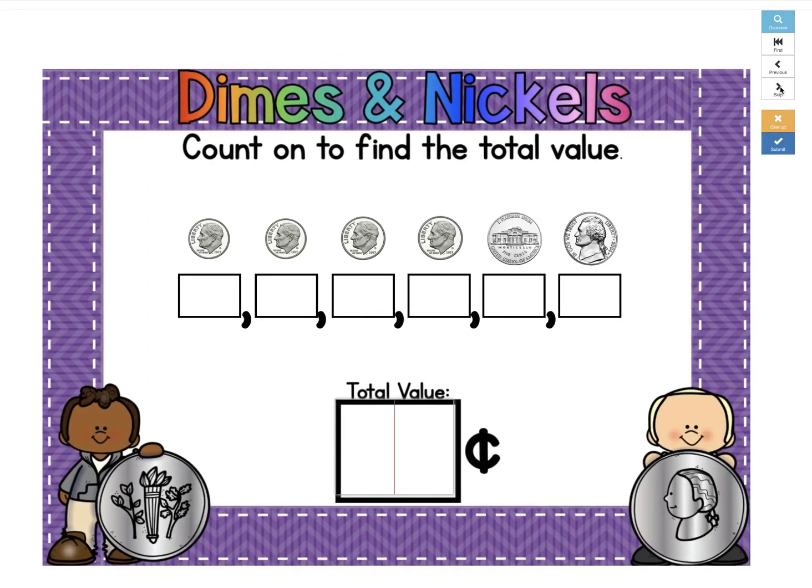Let me show you what happens if you make a mistake. Here we have dimes, so we're going to count by 10s: 10, 20, 30, 40. A lot of students forget that they're switching coins and put in the wrong value. I'm going to show you what happens if you didn't realize this was a nickel and you put the amount for another dime again.